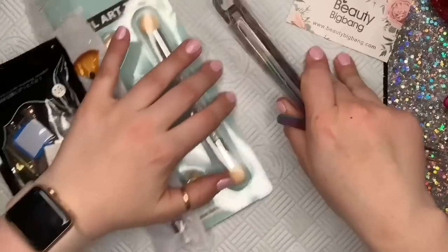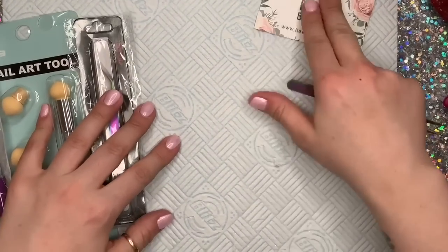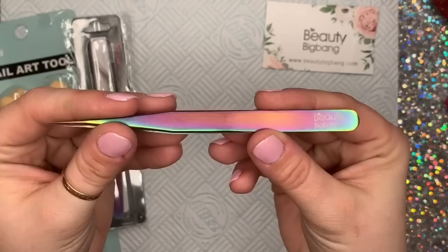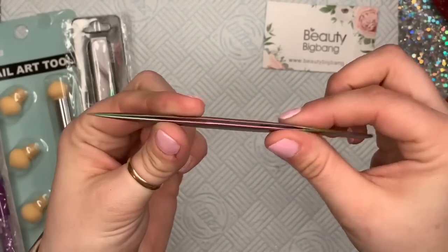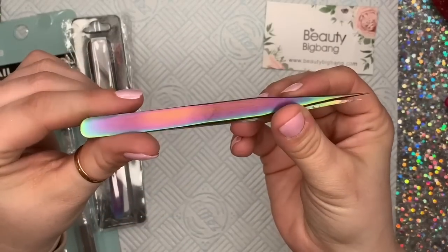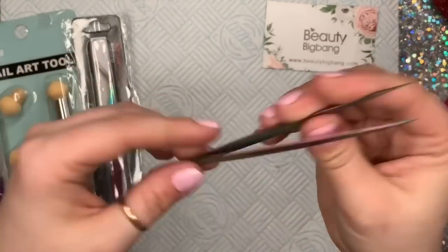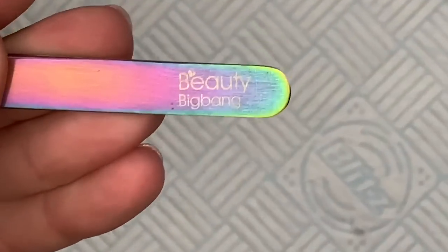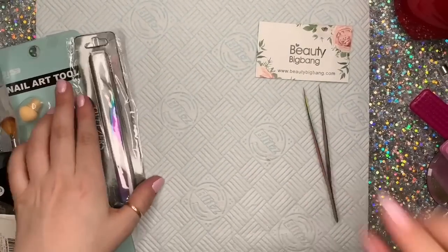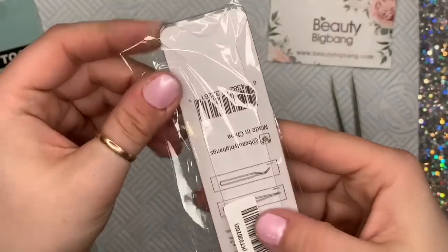Let's start with the tweezers, because these tweezers are life. You've seen me use these straight rainbow tweezers before — I love these. I think I use these pretty much every day. They haven't bent yet, they're nice and sturdy. They're great for getting that horrible annoying bit of fluff or dog hair out of my gel polish. They also do these curved ones as well.